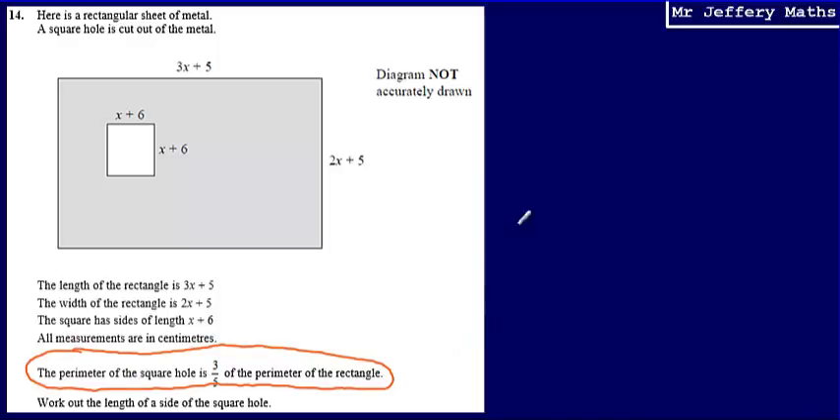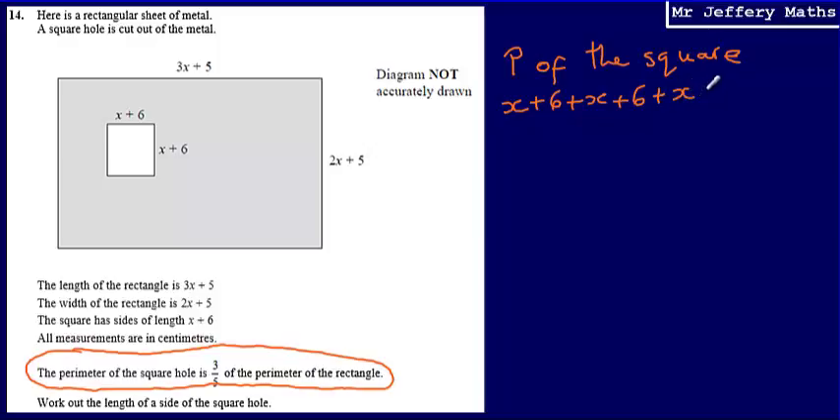First of all, I'm going to write down an expression for the perimeter of the square. To work out the perimeter of a shape, we just add all of the sides together. So that's x plus 6, plus x plus 6, plus x plus 6, plus x plus 6. Tidying all of that up, an expression for the perimeter of the square is 4x plus 24.